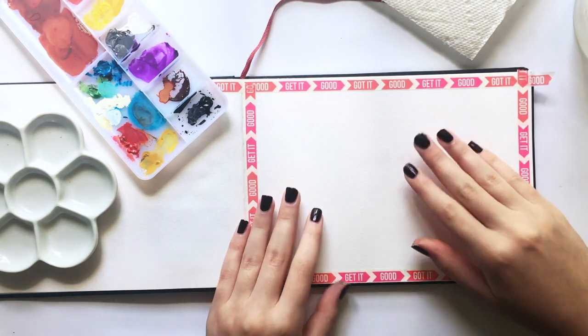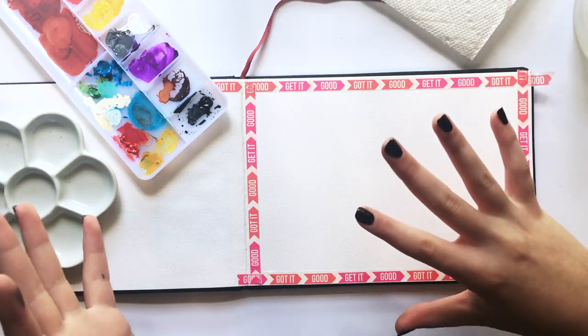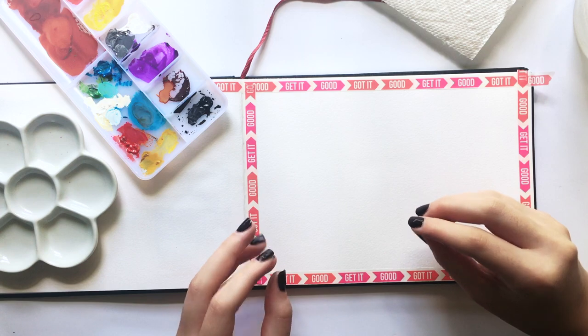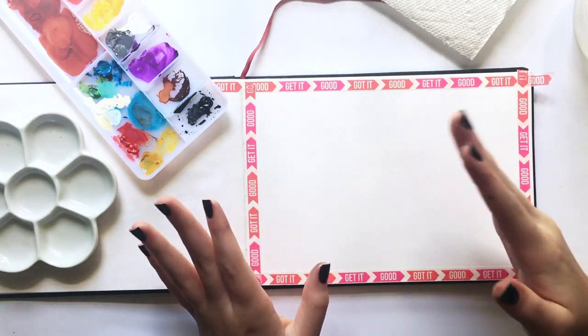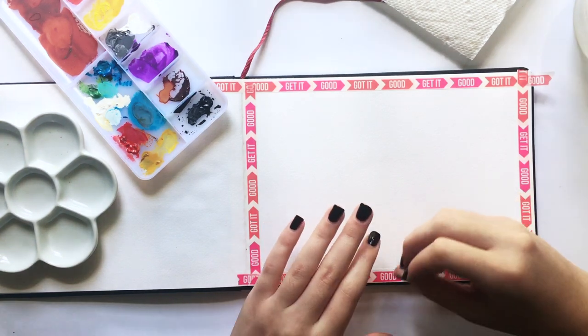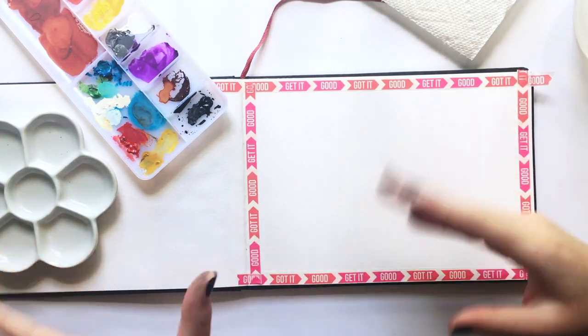If you don't know what gouache is, it is kind of like an opaque watercolor. It's almost like a mix between acrylics and watercolors. You can mix it with water, you can reactivate it, and it's just so nice and smooth.